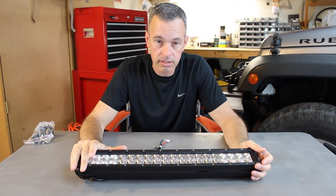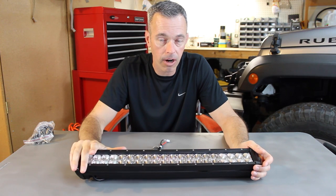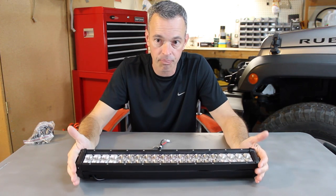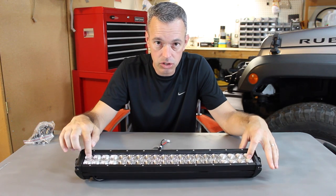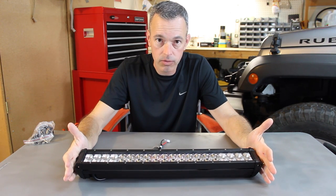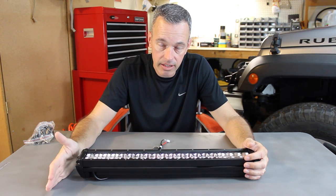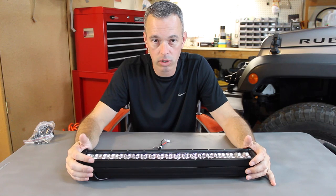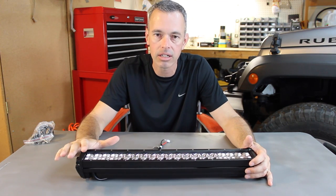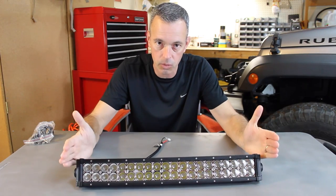This is rated at 120 watts. It is sold as a 24 inch light bar, but I want you to know this is not 24 inches long. The lens itself is just over 21 inches, and from end to end it's just over 22 inches. Now when you add the mounts and measure from one end to the other, that's when you get your 24 inches. So that was a little bothersome — you're kind of misleading me a little bit because really this isn't a 24 inch light bar, it's really a 21 inch light bar.